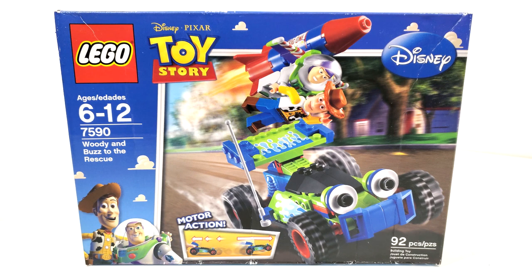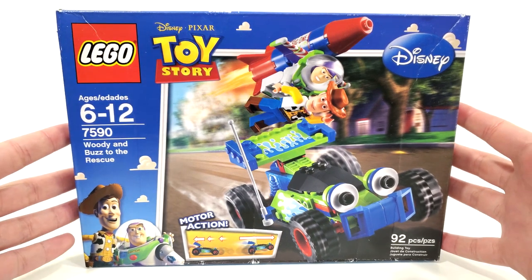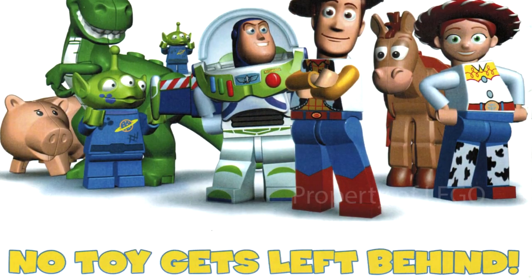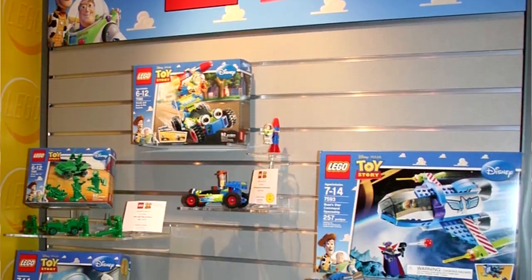This set includes 92 pieces and originally retailed for $19.99 when it released on January 1st of 2010. I believe I got this early at Toys R Us — this was my very first set for the Toy Story theme. I remember back in the day seeing the advertisements in the LEGO Club magazine and even seeing leaks of what these sets were supposed to look like on the internet.